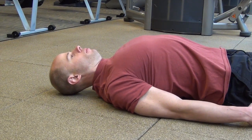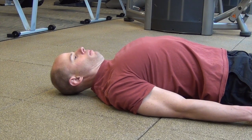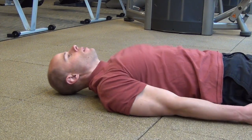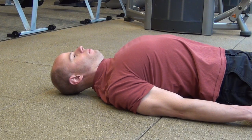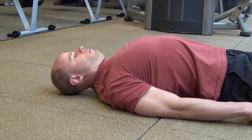Then we move on to the lying version — the shoulder bridge exercise. You shrug your shoulders downwards trying to bridge your spine as much as you can, your thoracic spine, bringing the chest straight up and really arching the spine as much as you can, lighting up your entire back.